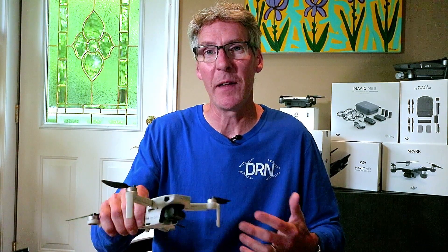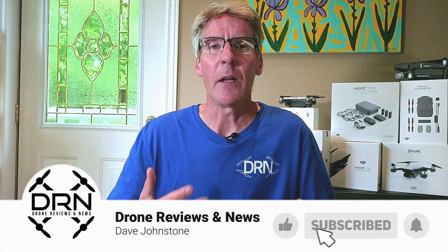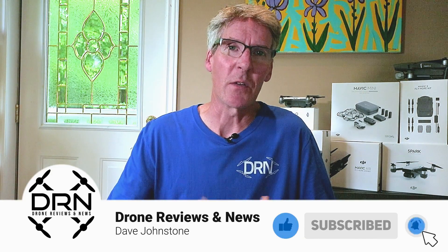So there you have it. Yes, you can have waypoints and really infinite pre-programmed flight modes in the Mavic Mini using DroneLink. I think we're definitely going to have some fun with this crazy powerful app. Thanks for watching, guys. Let us know in the comments below if you are going to give DroneLink a try. Ask us any questions about this. And if you found this video useful, we'd really appreciate it if you gave us a thumbs up — it helps other drone enthusiasts find useful content like this. We'll see you in the next video.